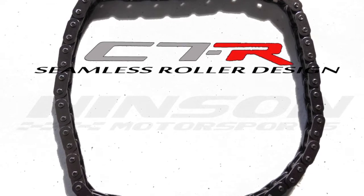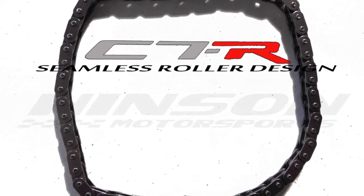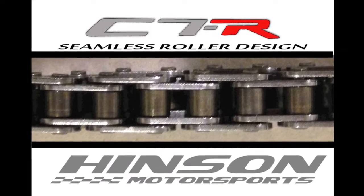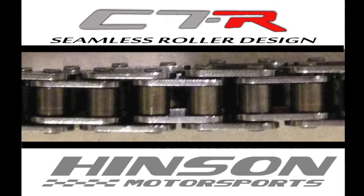It's a seamless roller design. Seamless means a better contact patch on your timing set, and also means a higher strength as well. It verified an independent fracture test — the seamless roller design is stronger than the seam roller design of the C5R.